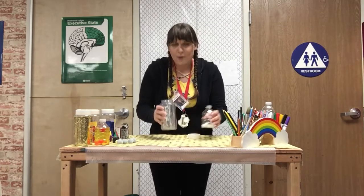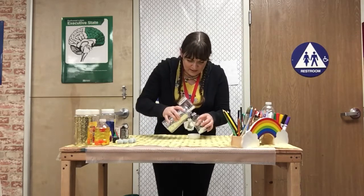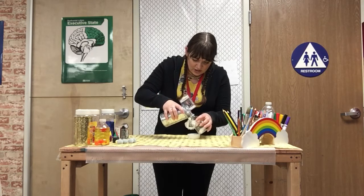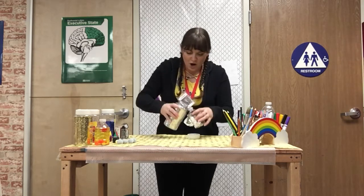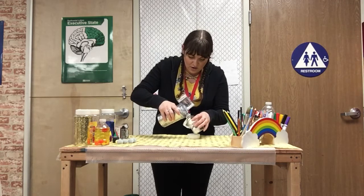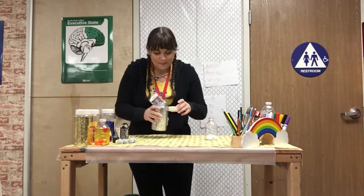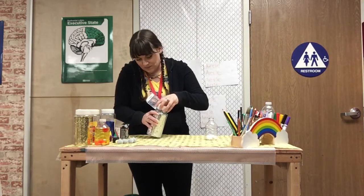All right, I'll be right back, I'm gonna pour some of this in here. Just kidding! Perfect. Would you look at that — just a little bit, not too much. That looks good to me.